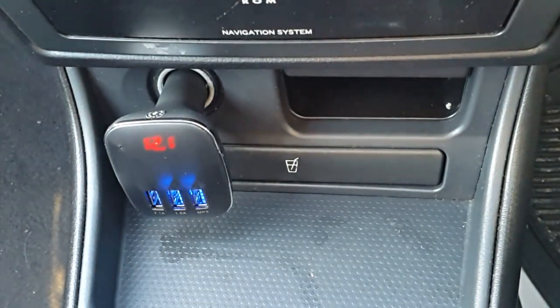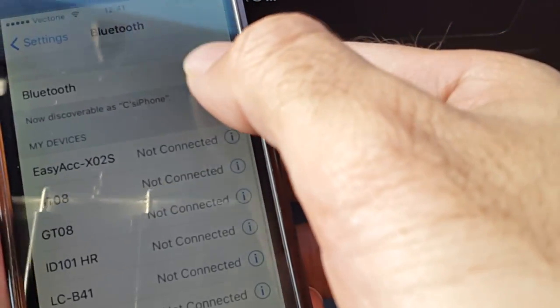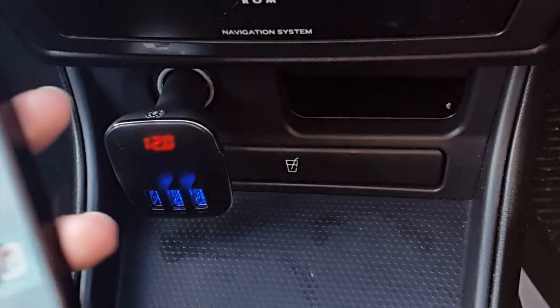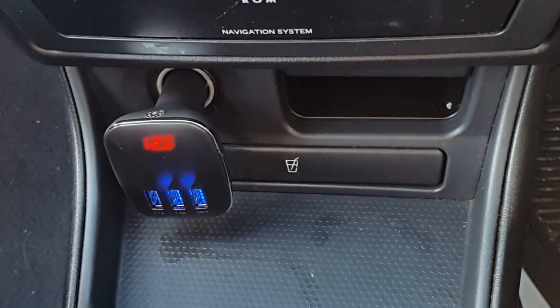Now we're going to quickly try the Bluetooth mode. So if I get my phone — Bluetooth connected. That's it, I'm connected to my phone now. So now I can take my phone calls or listen to music through my phone. I'll quickly test out the phone music function.